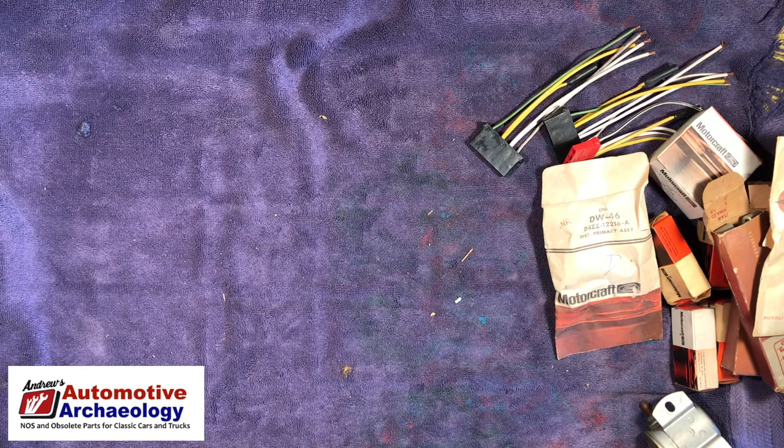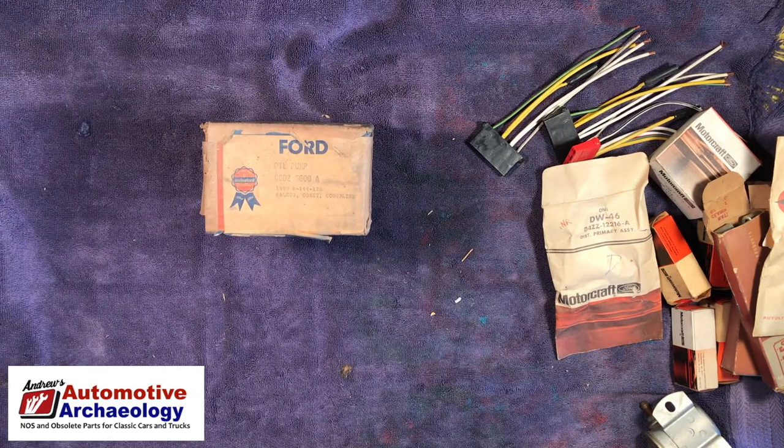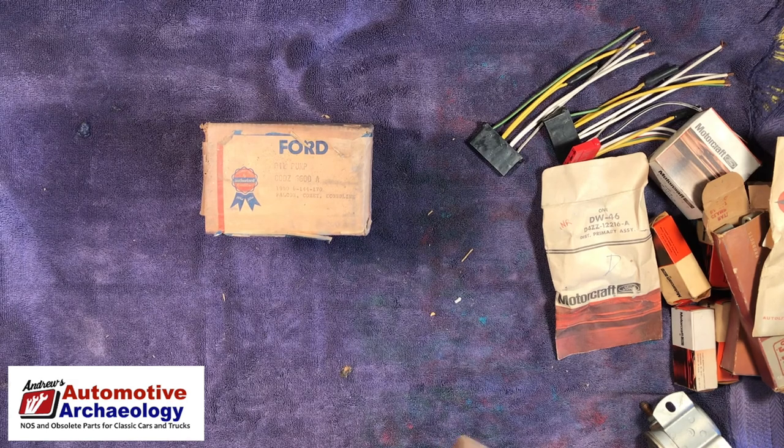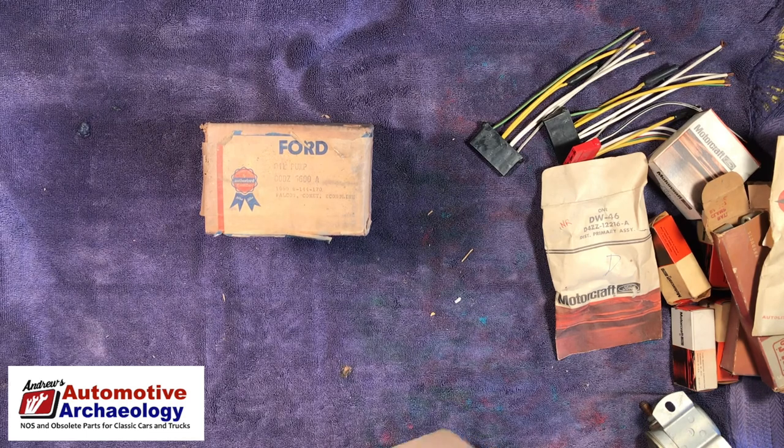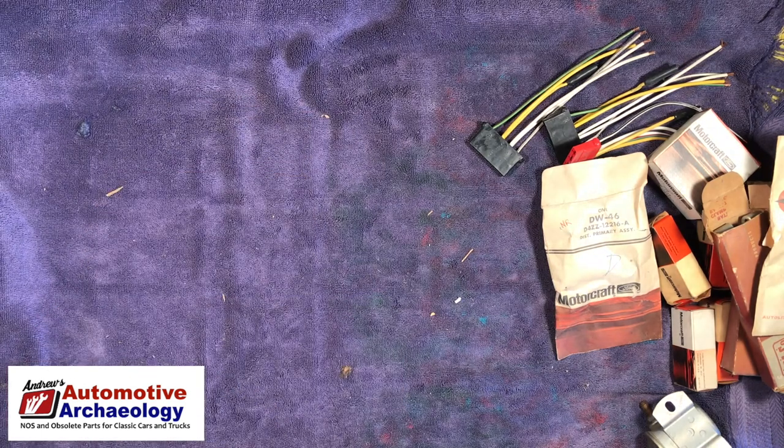We've got a couple more boxes here. Oil pump for a 144 or 170 six-cylinder — not a popular engine. And here's more brake shoes — just two brake shoes, probably a set. Bendix. I'll put that up as a separate lot. I'm not holding out much hope that it's worth anything; it's just not a popular engine.